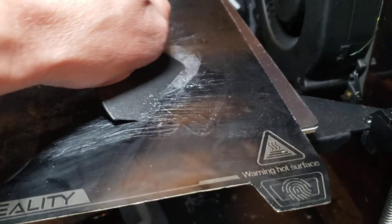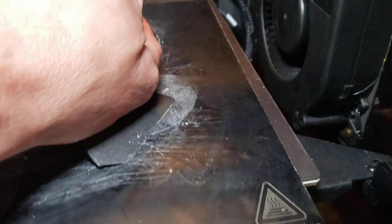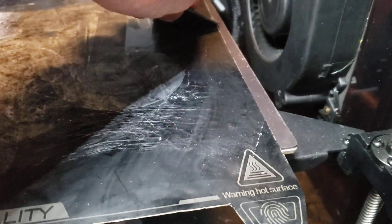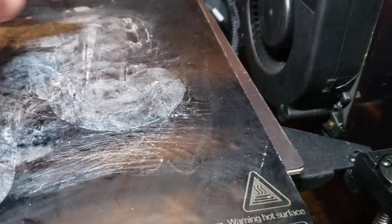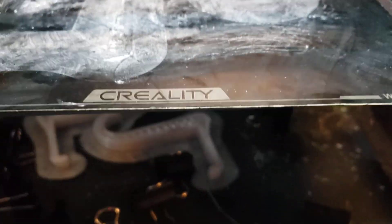It looks like it's still salvageable. Funny thing is, a while back I did notice a few bubbles and I kind of attributed it to printing with polycarbonate. Just be aware — if you print with polycarbonate you'll get bubbles, but it'll still print fine as long as the bubbles aren't too big and you're not trying to print a thin sheet of plastic.